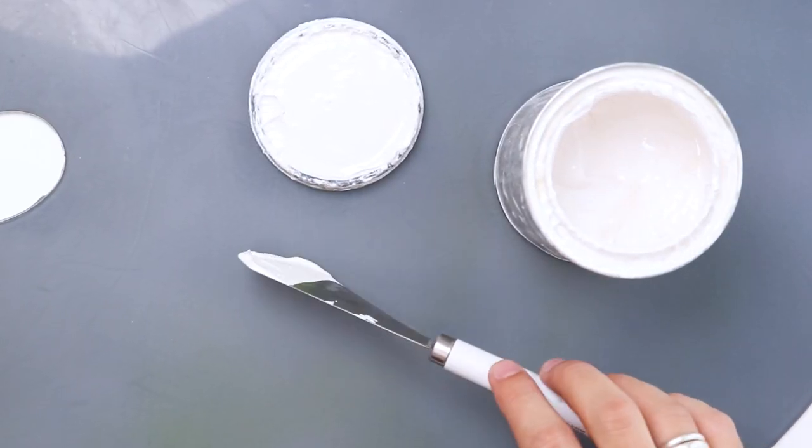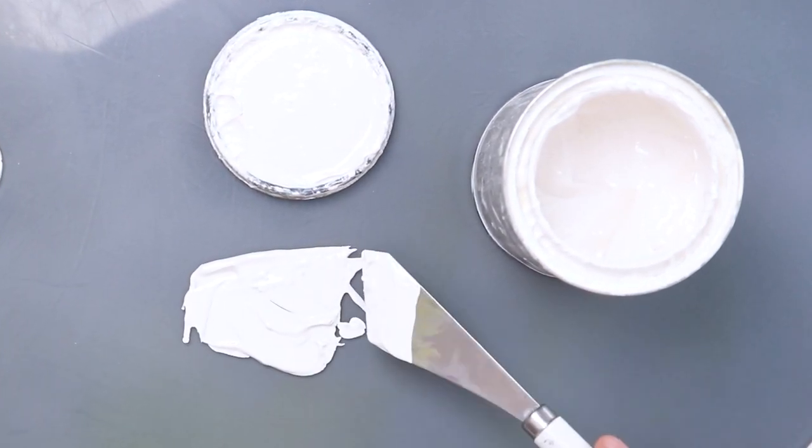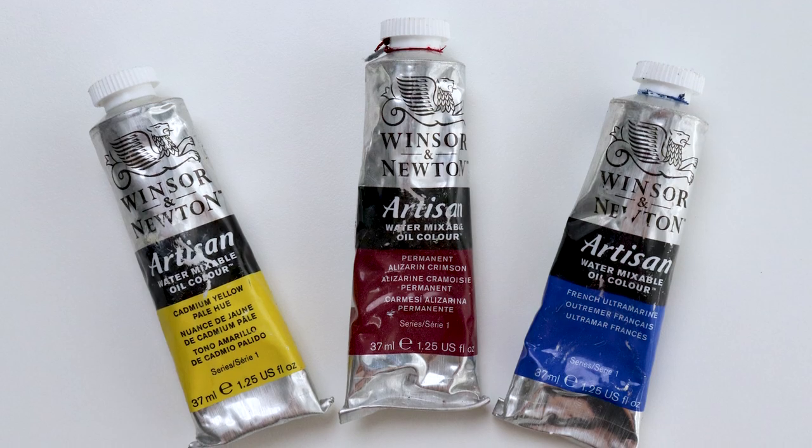Liquid White is for oil painting only, but Bob Ross Liquid White can be used in combination with any other manufacturer of oil paint, including water-mixable oils.